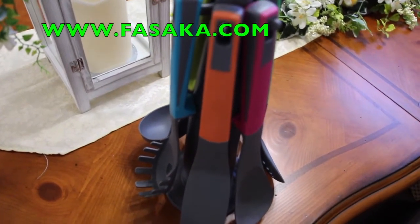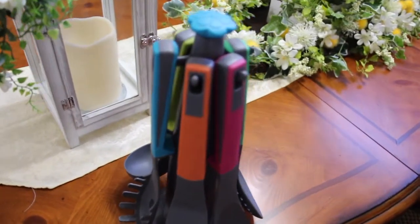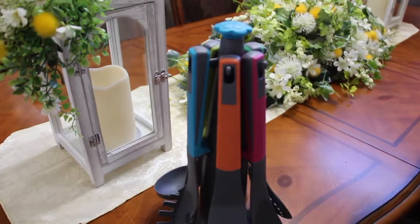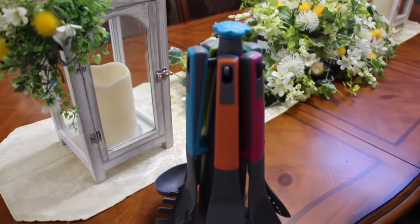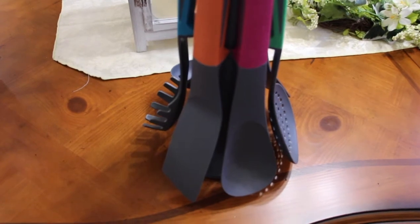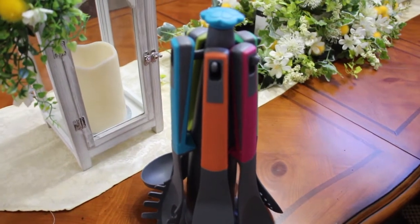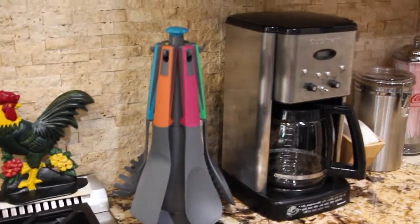They also have a website at www.fasaka.com — that's f-a-s-a-k-a.com. It's so colorful and very pretty. I'm very impressed. It's a seven-piece nonstick nylon kitchen utensil set with the carousel holder — perfect for any kitchen. I really love it; look at how nice that looks on the counter.